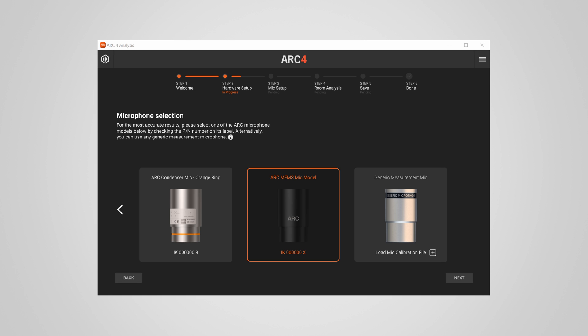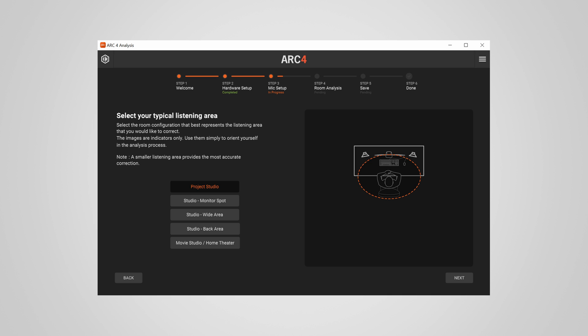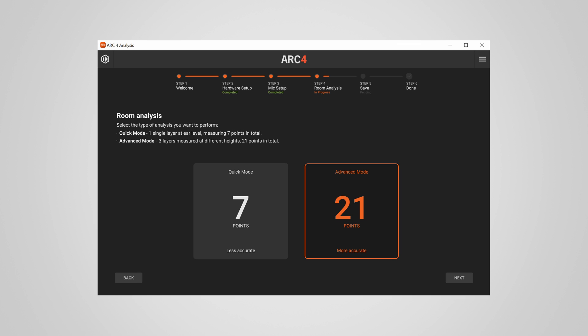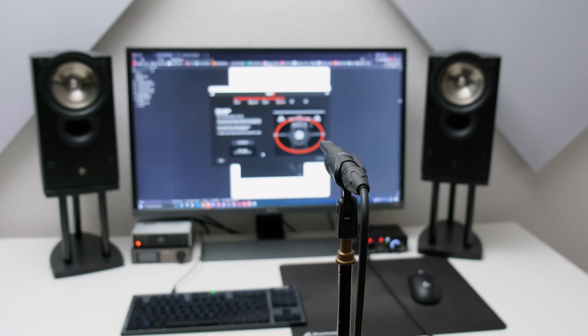After this bumpy start I could begin with the calibration. The whole process is guided, and even with no prior experience in room correction you can complete all the steps with ease. First you select the measurement mic, then your audio inputs and outputs. Next you select what you want to calibrate — a bigger studio with client seats or a smaller area. You set the output volume and mic gain on your interface and choose between 7 or 21 point measurement mode. I recommend the 21 point measurement — it's more precise and only takes a couple of minutes.